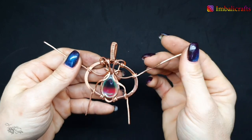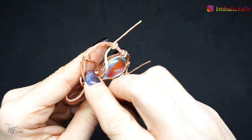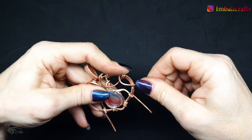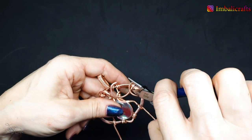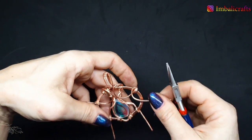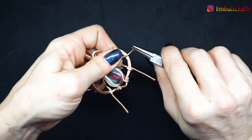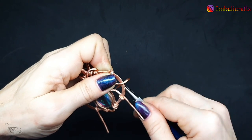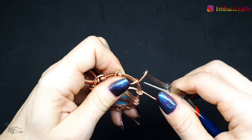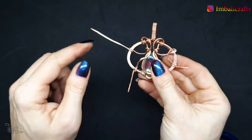I've attached these on either side. Now we're going to create some swirls with the leftover wires. This one's been a little bit work-hardened so it's not bending quite as nicely as I want it to. We're doing the same on the other side.